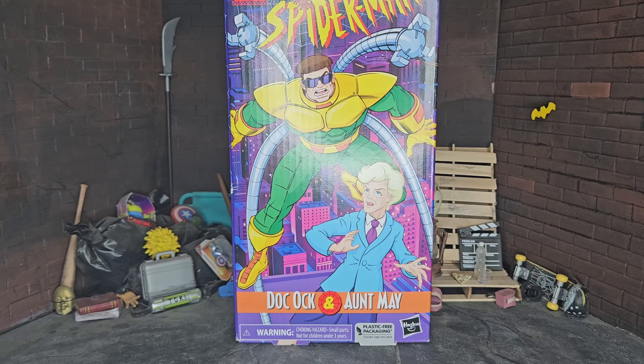From what I've heard, this figure is pretty decent. So I guess we'll find out, and I guess we'll see how Aunt May is too once we get to it. But let's go ahead and jump into it.